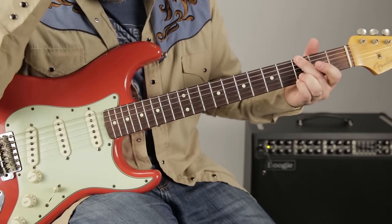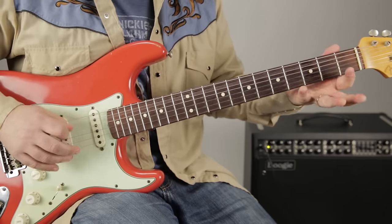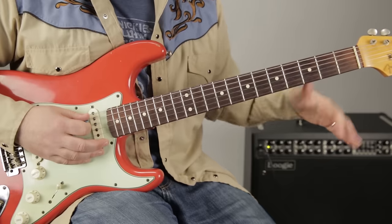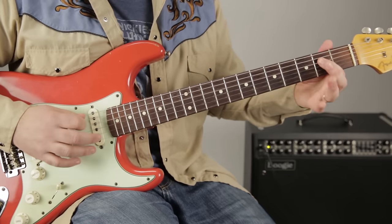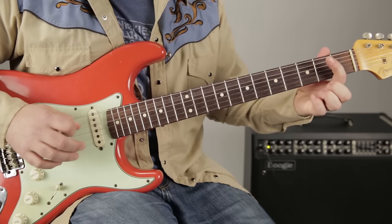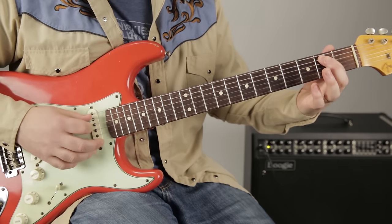Now here comes the chorus and there's a new lick. It's a hammer-on from the open A to the second fret, then the open D, then the open G. Then a pull-off on the second fret of the D. Then the pull-off on the second again, then the chords.